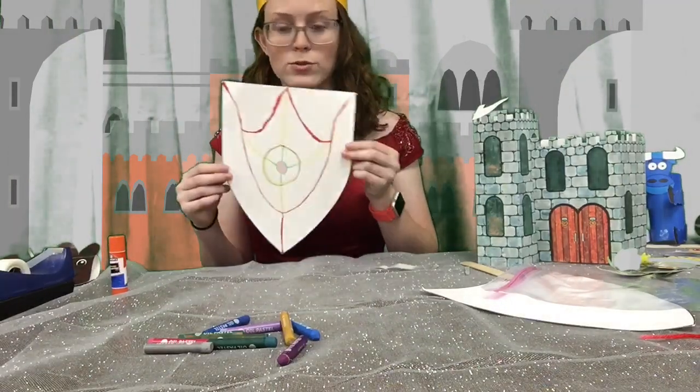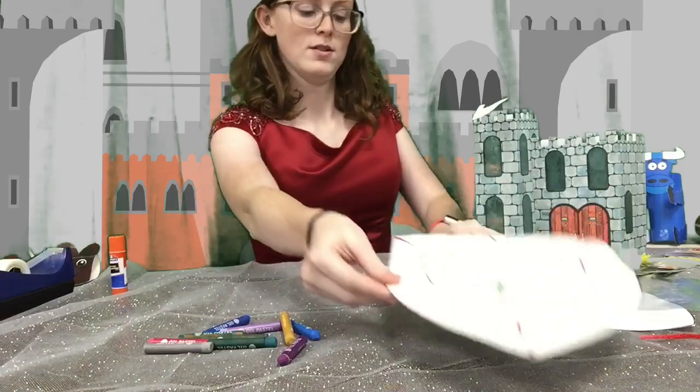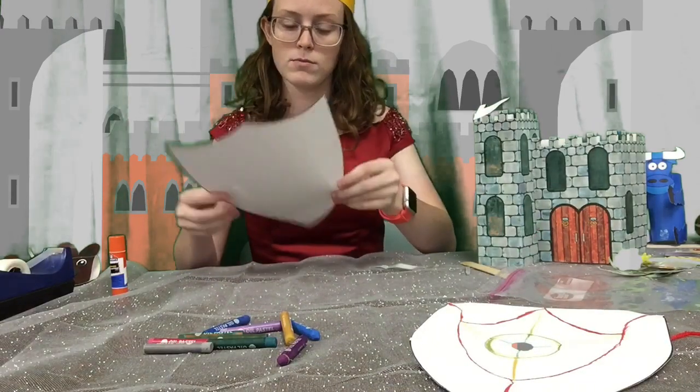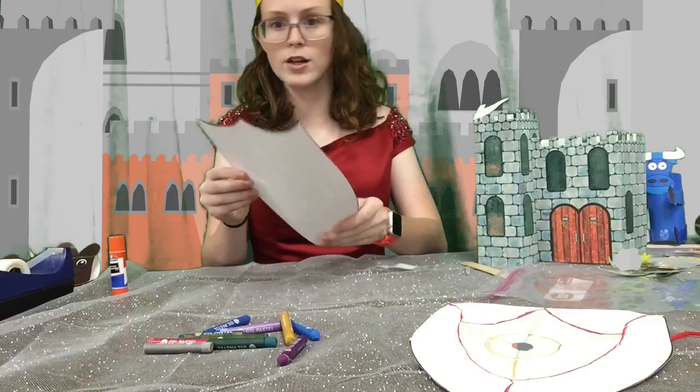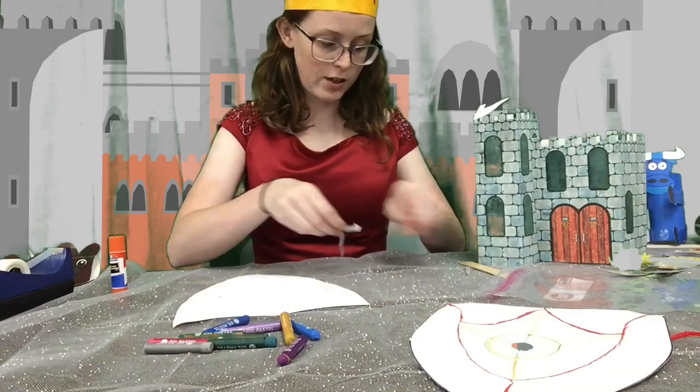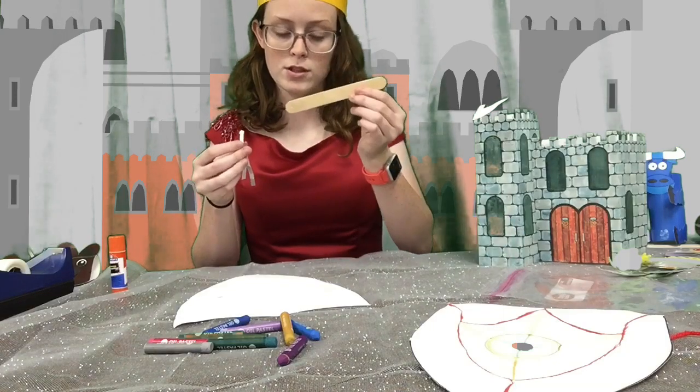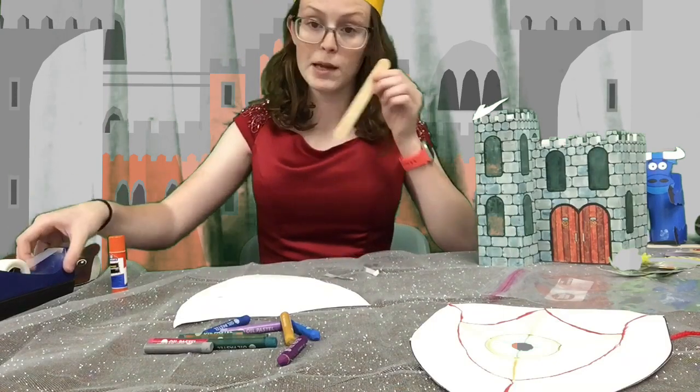Okay, so now we're going to make a shield. You're going to have your shield and you can color it however you want. Then you're going to have two pieces of ribbon and a popsicle stick. You're going to need some tape.